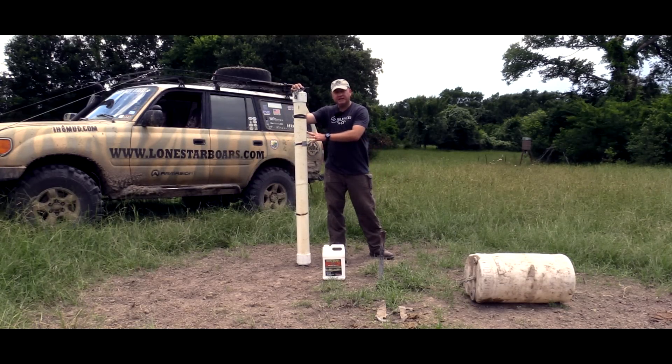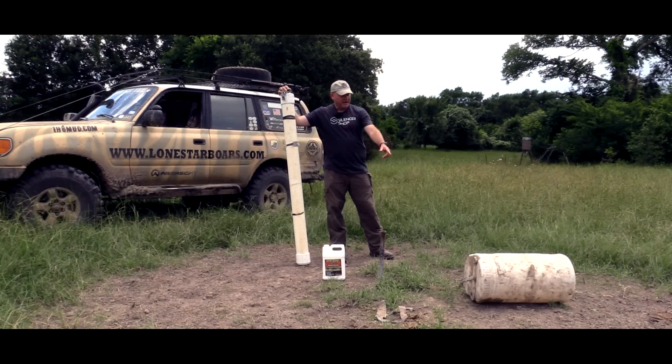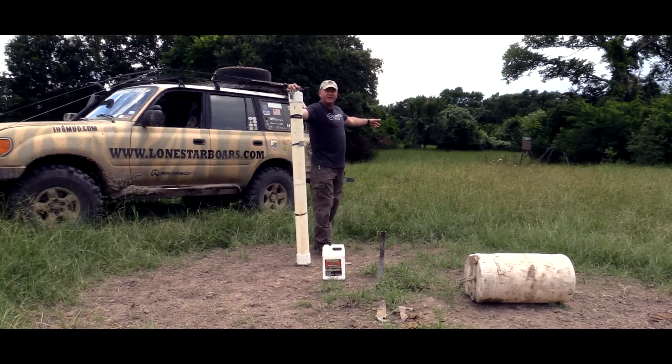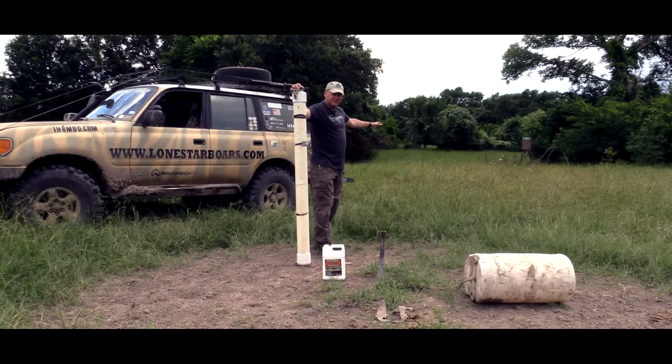What you see here, I have what we call a pig pipe or a hog pipe. We have a hog roll barrel, and then behind me we have a standard 55-gallon drum electronic feeder that dispenses with a timer like everybody's used to for deer season.